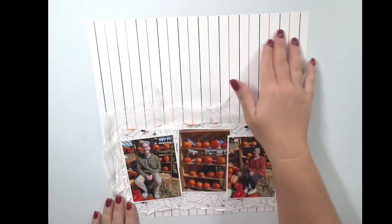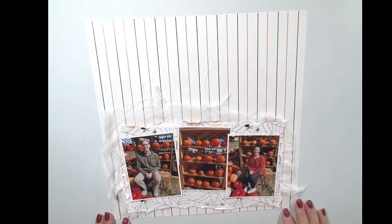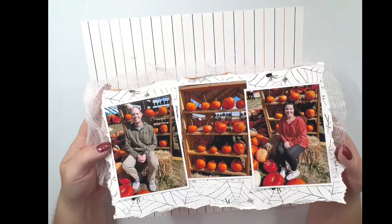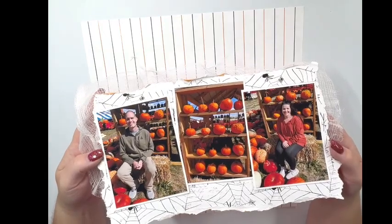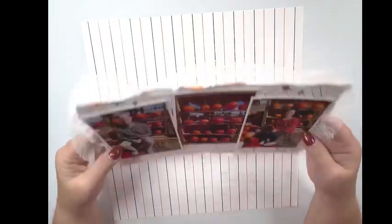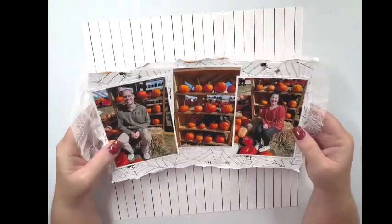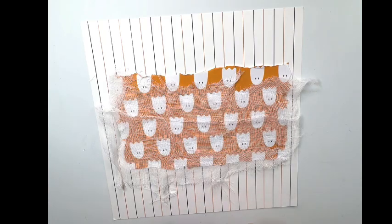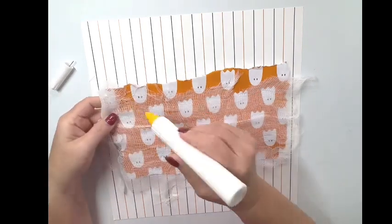I am working today with the October Color Kits and this gorgeous striped paper is from the Color Kits. These are the photos I'm scrapbooking — that's my boyfriend Dale on the left and that's me on the right. These are from last Halloween when we went to a pumpkin patch and took some photos. I love the pumpkin wall in that photo.